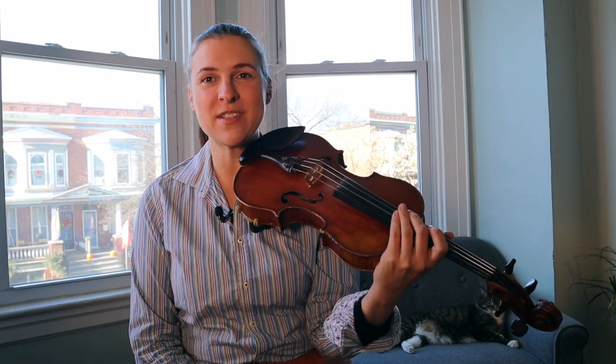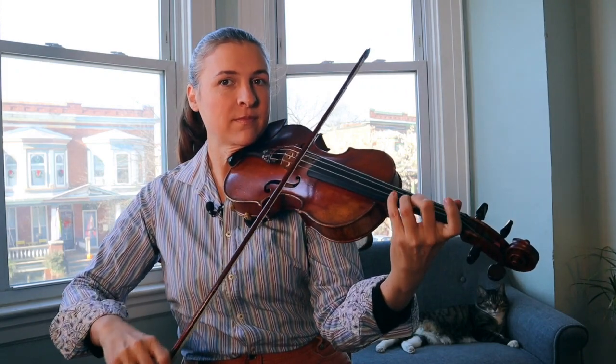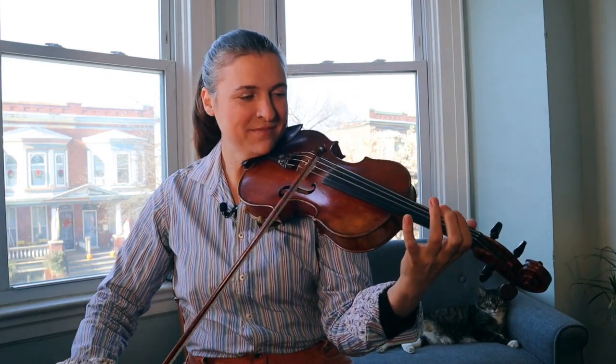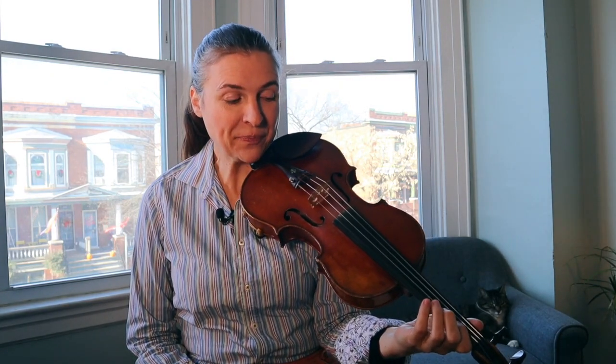Practicing shuffles on one string. I'm going to start with no slurs, no shuffle. You want to use your four, because we're trying to keep it all on one string. The slurs I add are 3-4-3 and 1-A-1.